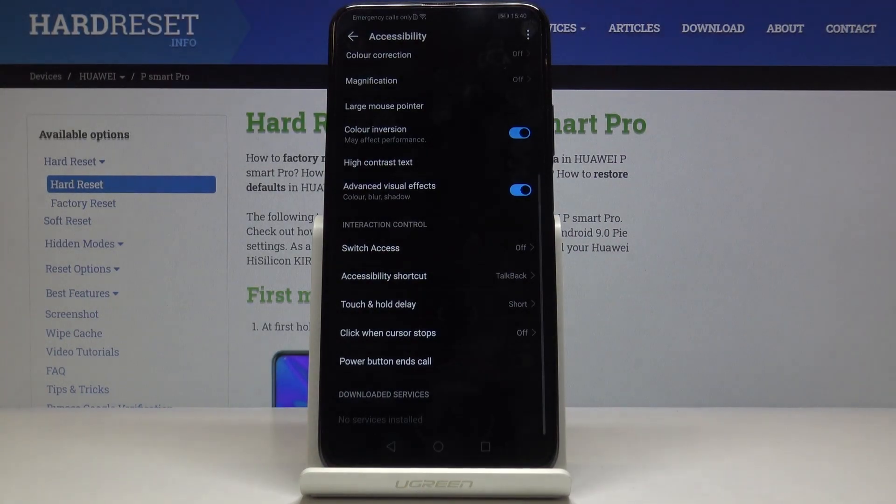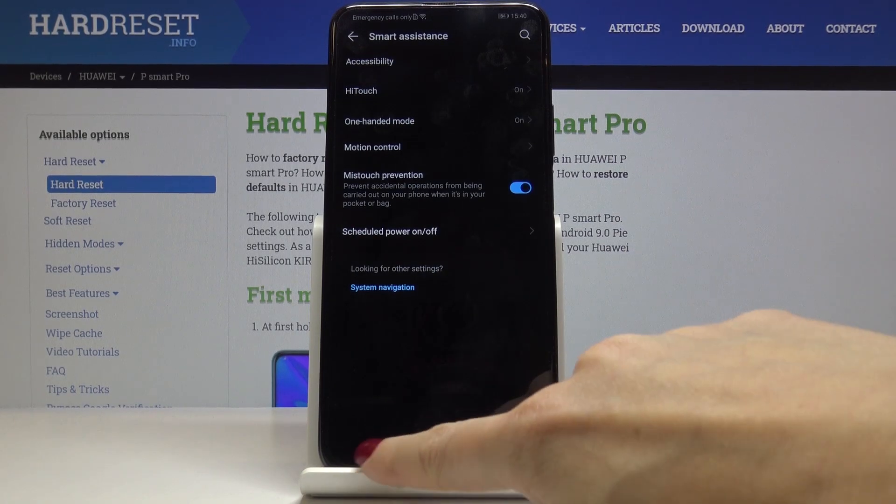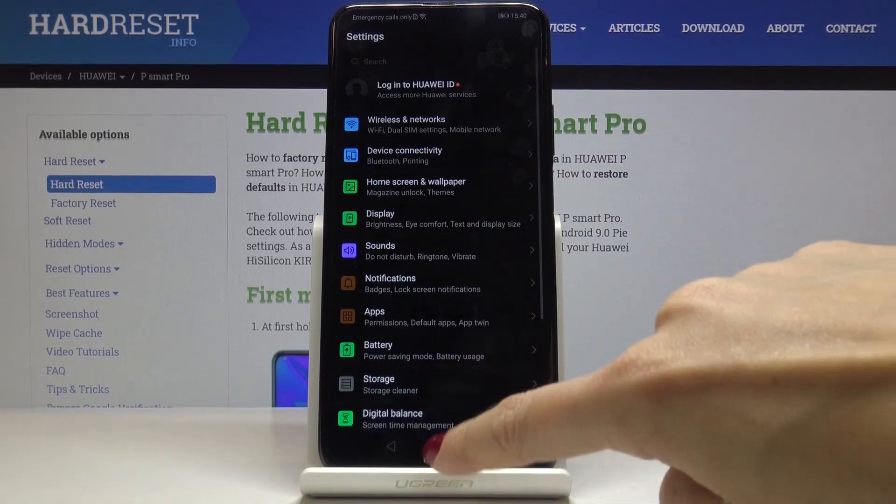Just click on it to activate it and that's it. As you can see, colors have been inverted and you can use your device in this dark dim mode. So everything has been changed to this mode.